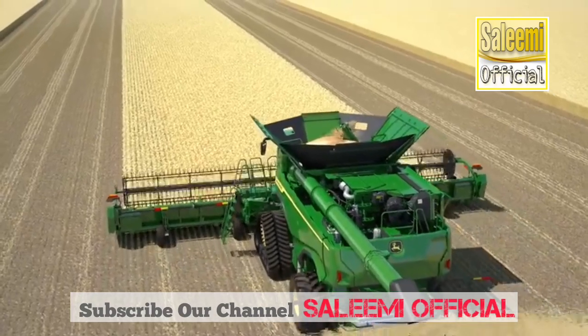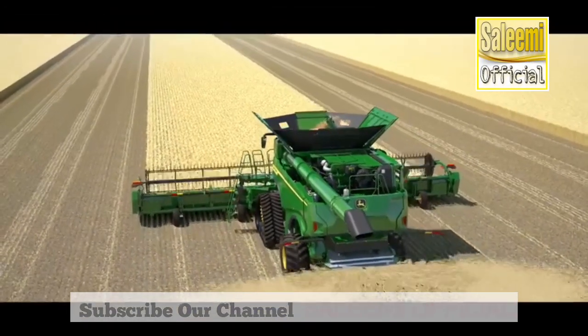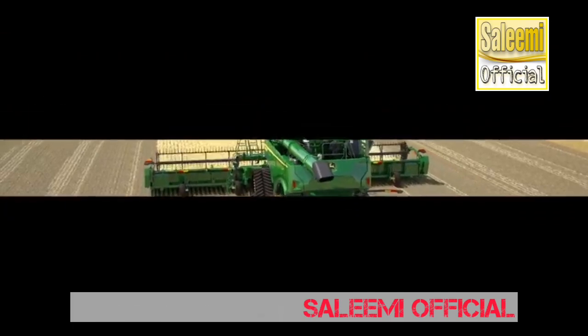The X9 series: performance, efficiency, grain quality — with industry-leading precision ag technology.